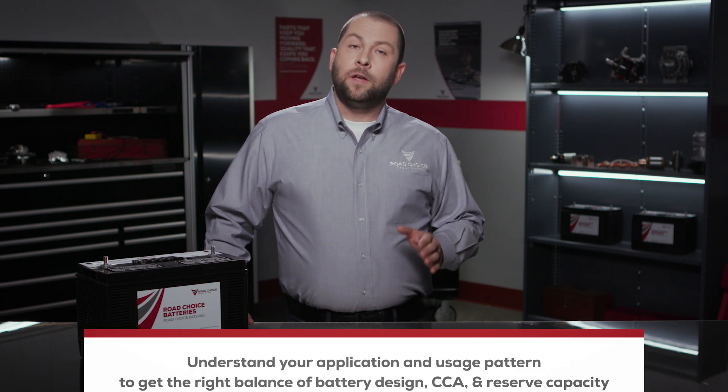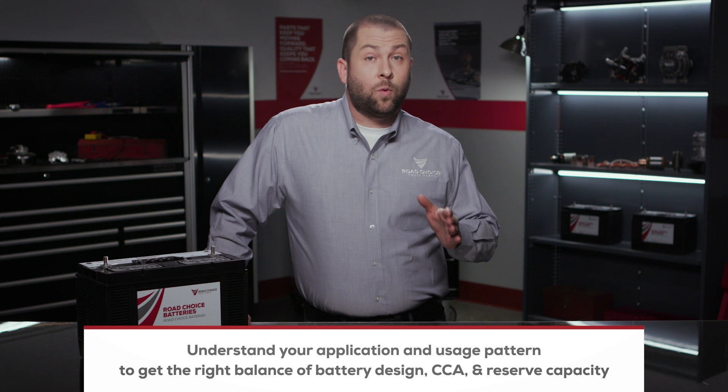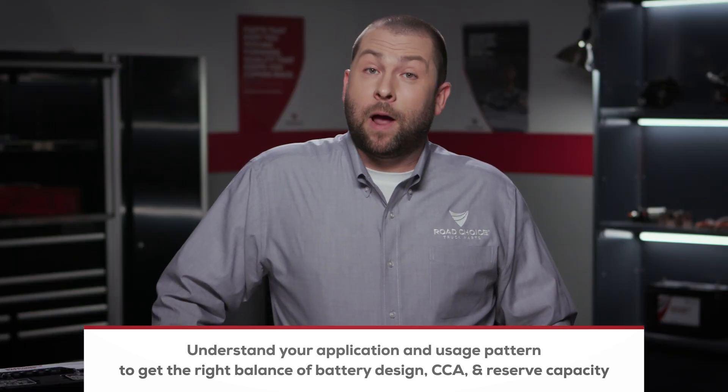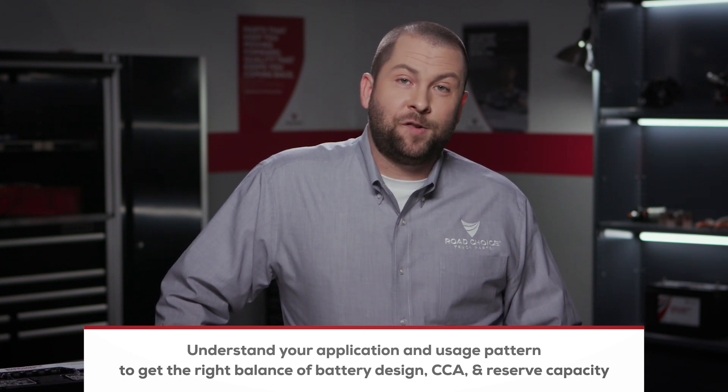Battery selection requires more thought than just grabbing the battery with the highest CCA rating. You need to understand your application and your usage patterns in order to select the right battery for your needs. That way you'll get the right balance of battery design, cold cranking amps, and reserve capacity.